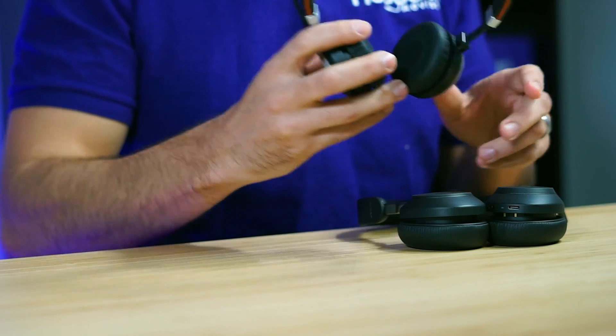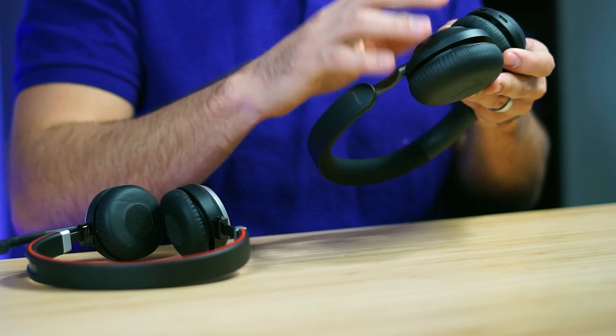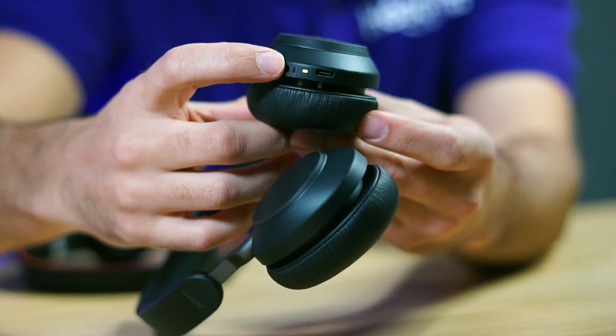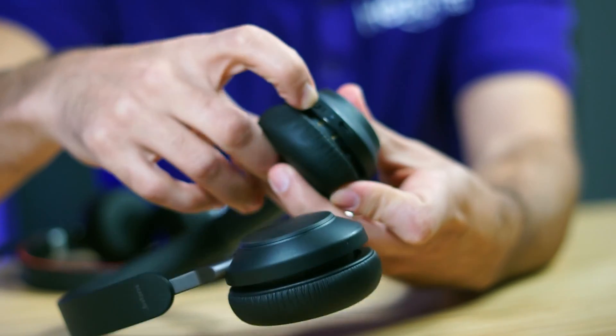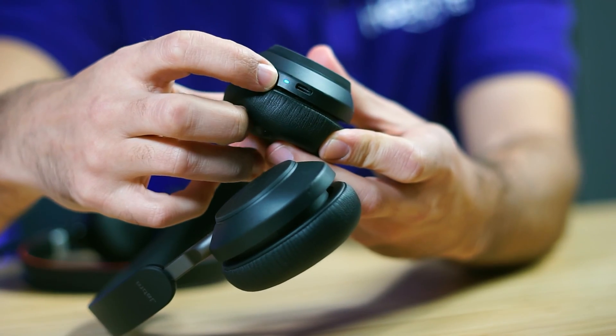It is fully paired now, and the same procedure can be done on the Evolve 265. As you can see, it has the same button on the side — just click and hold it until you get the light to start flashing.